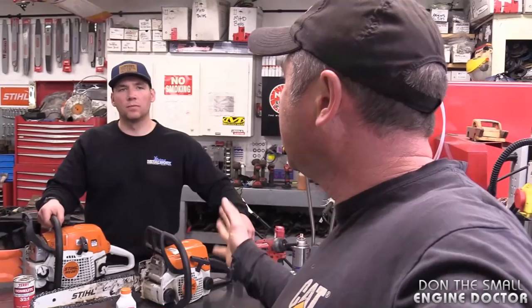Welcome back everybody. Dave, we received a question under one of our videos. Somebody was asking if they still have to mix the fuel in their older chainsaws at 32 to 1, like it was 30 to 40 years ago.